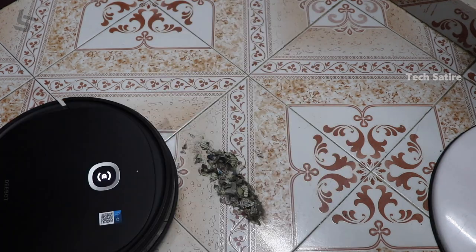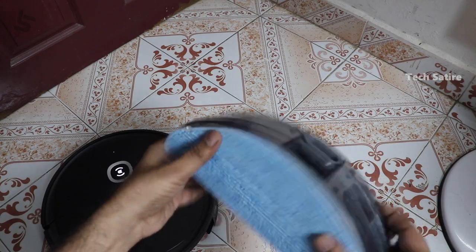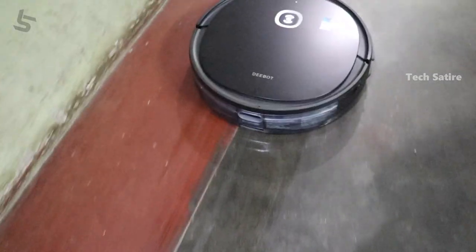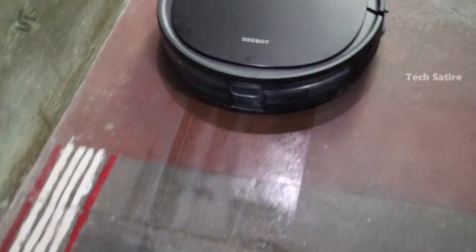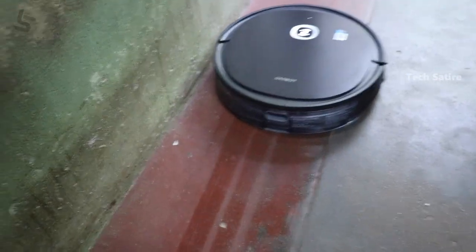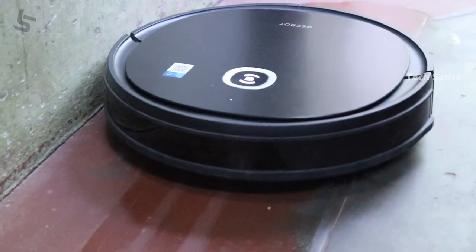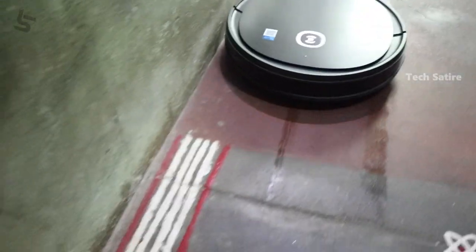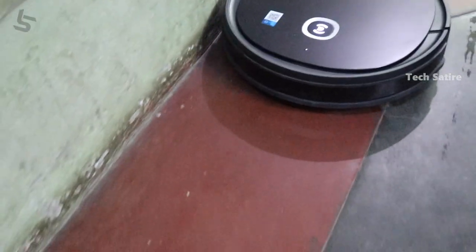This is the mopping mode. You will need to clean the cloth and fill the water in the tank. There are two separate modes. If you want to use auto mode, you can do that. You can clean the water and clean the corners.